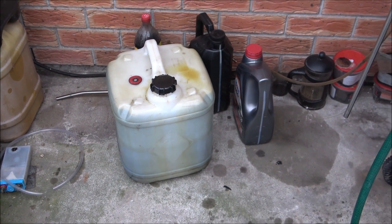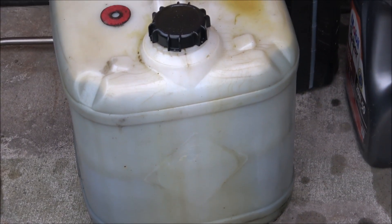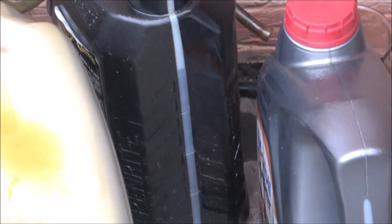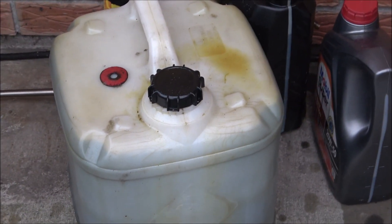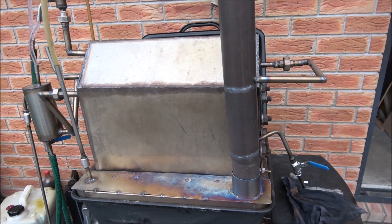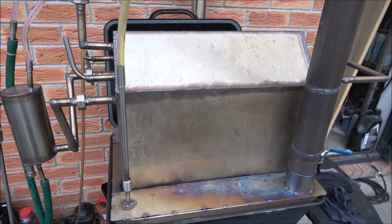I finished the distillation and got approximately 30 liters altogether. There's almost 22 to 23 liters of diesel fraction in this container, approximately 5 liters of petrol and diesel mixed fractions in this container, and about 2 liters in here — so altogether close to 30 liters. I've removed the heat insulation and the machine is now cooling down. Hopefully next time I'll try to process some plastic as well. Thank you very much, bye.